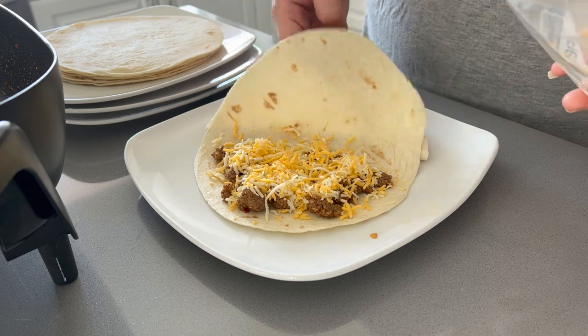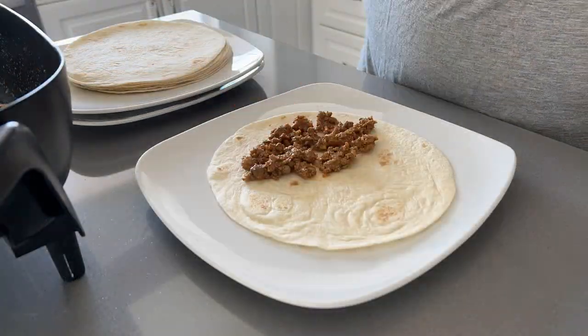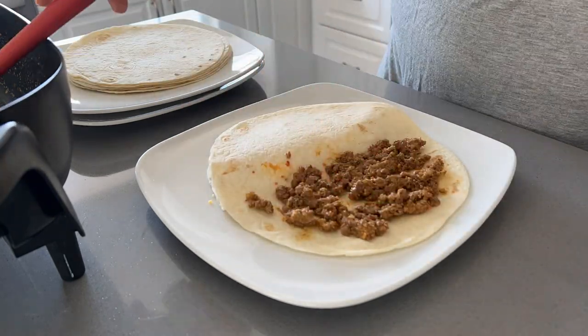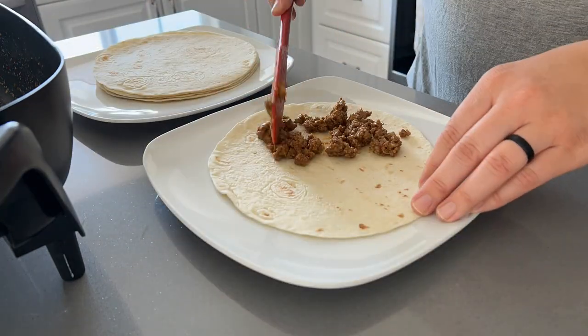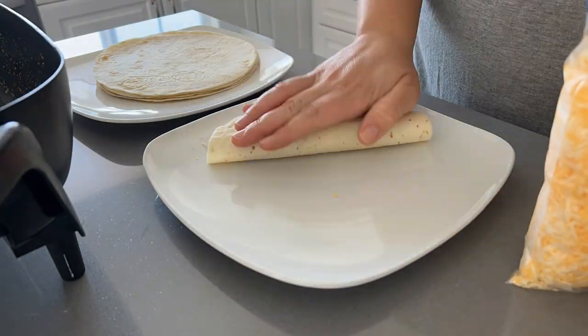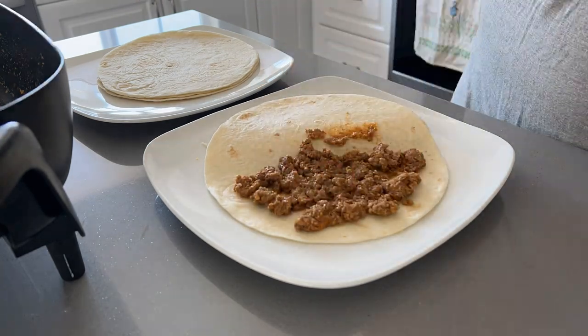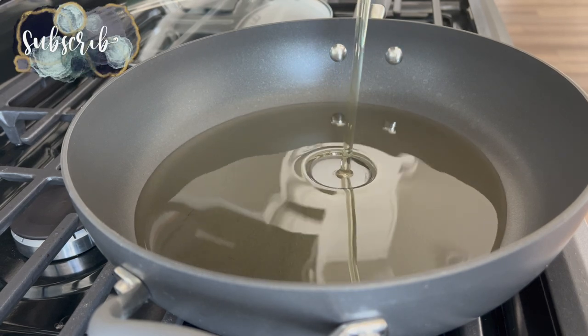We don't want the cheese just sitting in the oil trying to melt, so I prep all the tacos ahead of time. As I'm frying one plate, I'll microwave the next plate to make the assembly period go by a little faster.